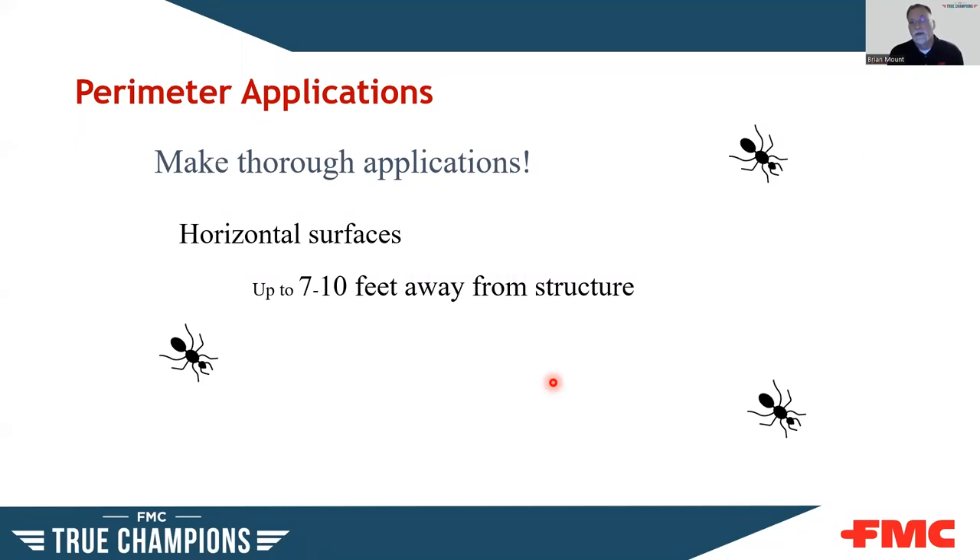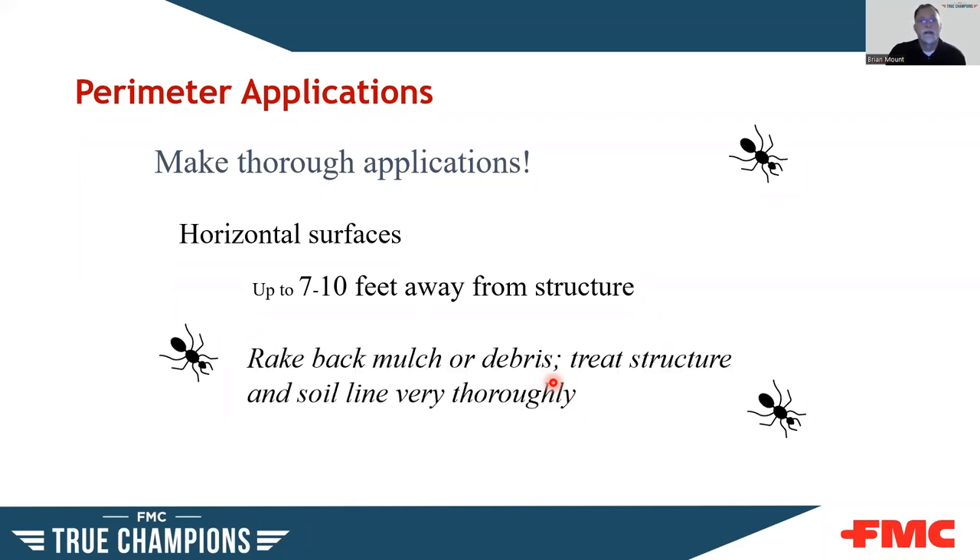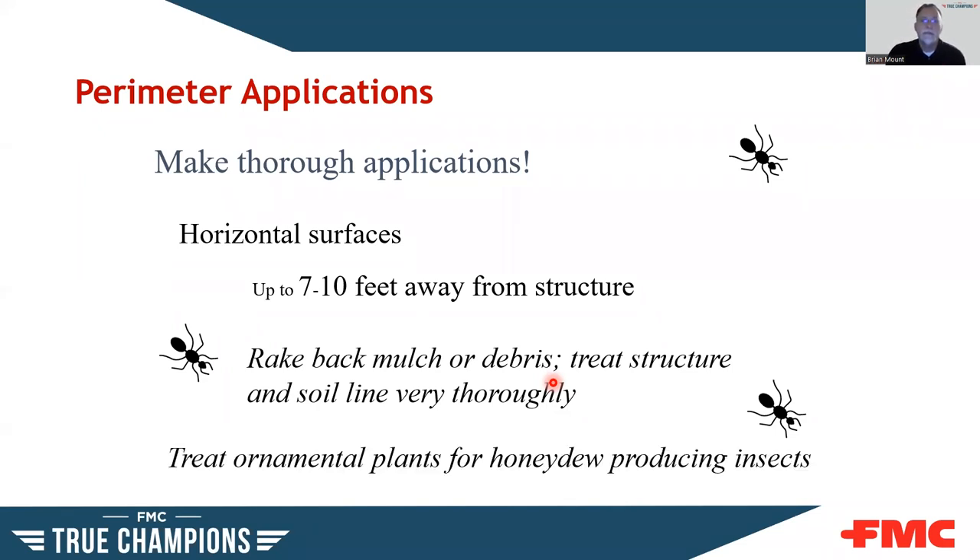Most labels allow treating 7 to 10 feet out from the structure. There are EPA label revisions coming soon that will limit that to 7 feet — probably in the next year or so. If there's heavy mulch or debris up against the foundation, I like to rake it back a little, treat, put it back, and go back over the top — you want the treatment to penetrate down through those mulchy areas. Also treat ornamental plants for honeydew-producing insects, but make sure your licensing allows you to do that.